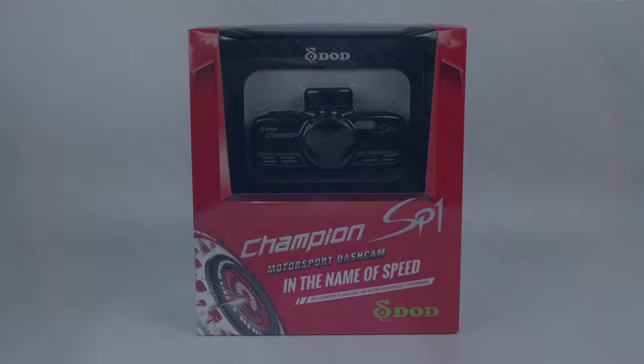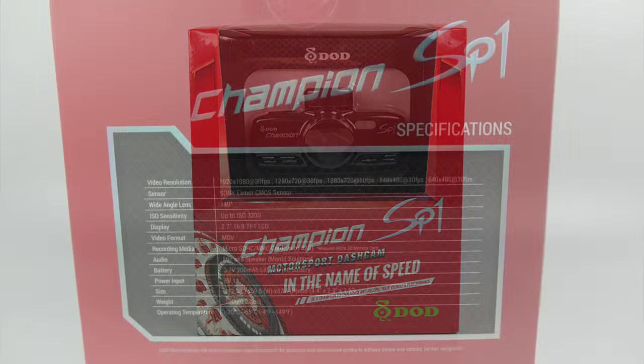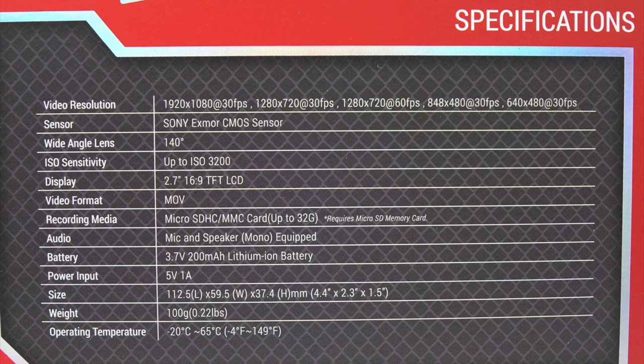Today I'm going to be taking a look at the DOD Champion SP1 Motorsport Dash Cam. Looking at the specs on the back of the box, at the top we've got the different video resolution options, a 140-degree lens, it records in MOV file format, uses a micro SD card up to a maximum of 32 gigs. We've got the dimensions, the weights, and at the bottom the operating temperatures, which go from quite cold to quite hot.